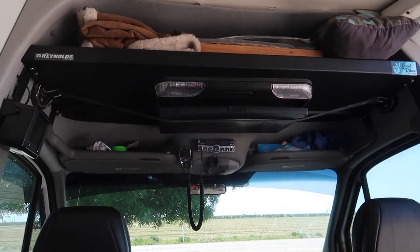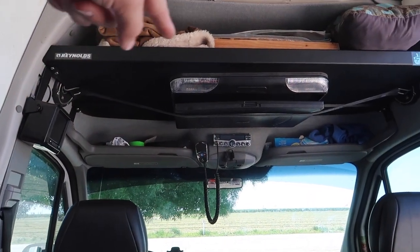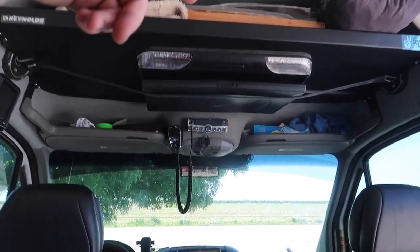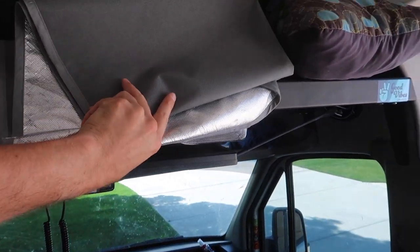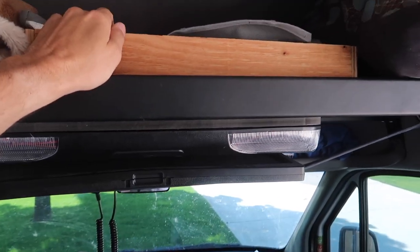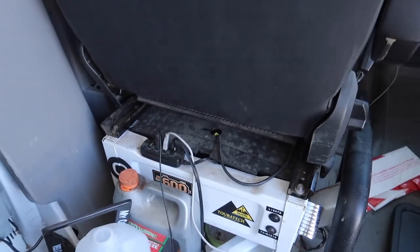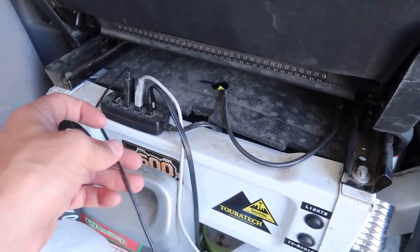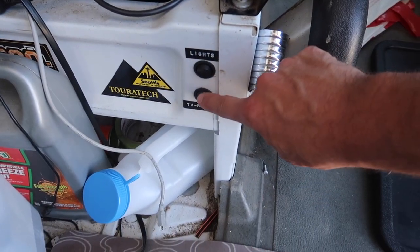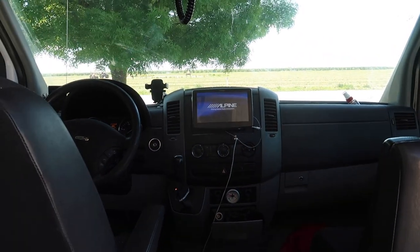Up above the driver and passenger seat we have the RB Components headliner shelf. This is where I keep some spare blankets. I also have some window covers for the front windows — same brand as the ones on the side windows, and they are magnetic so you just pop them up in about five seconds. Down below the driver's side seat we have another four-port USB charger and then a switch for the interior LED lights. We also have a switch to turn on the TV and radio so you can use it if the van is off.